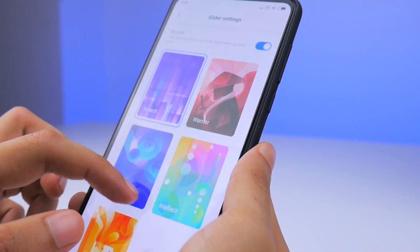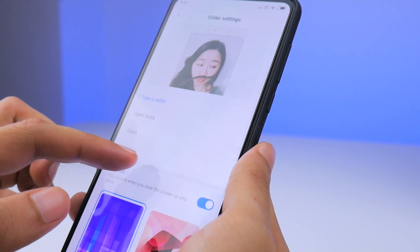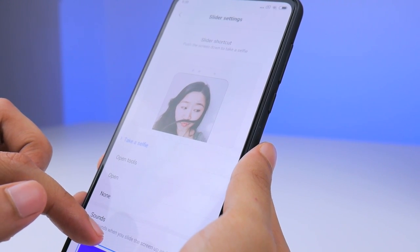Software wise, the slider even makes a cool sound when opened, and that alongside its launch app can be customized in the settings.